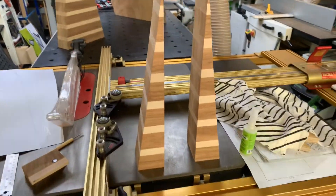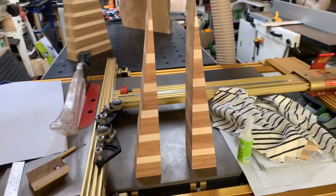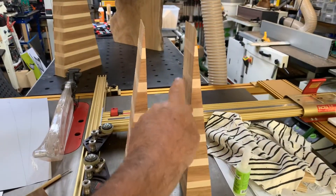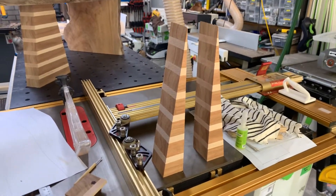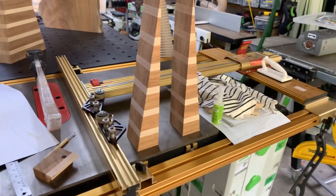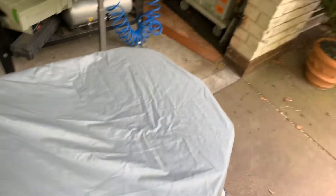Now here are the scraps — I love the scraps. I need to think about what I'd do with them. I guess I could put a circular clock hanging in the middle or something like that, but they might become legs of something. I'll keep them, I really love them.